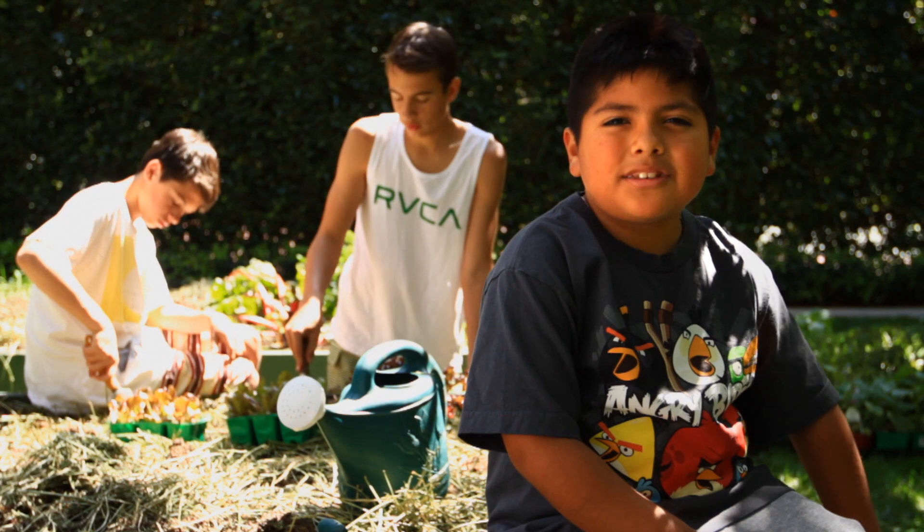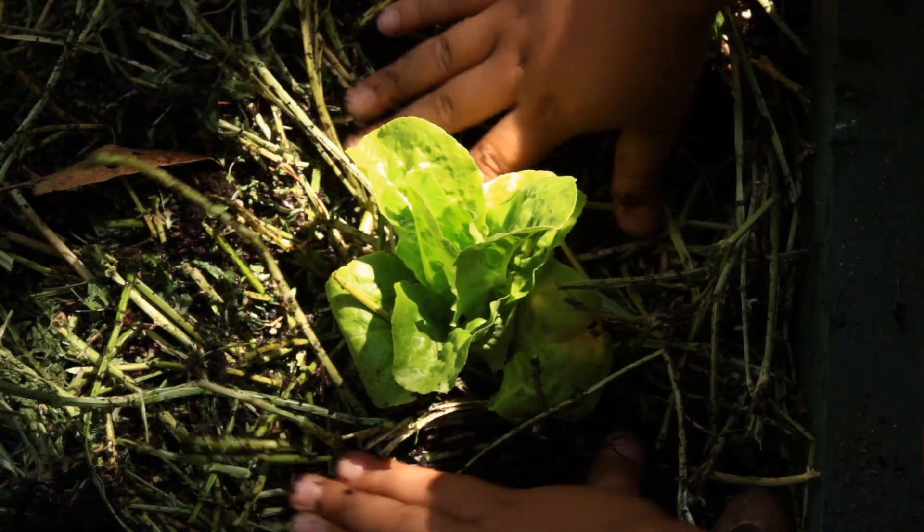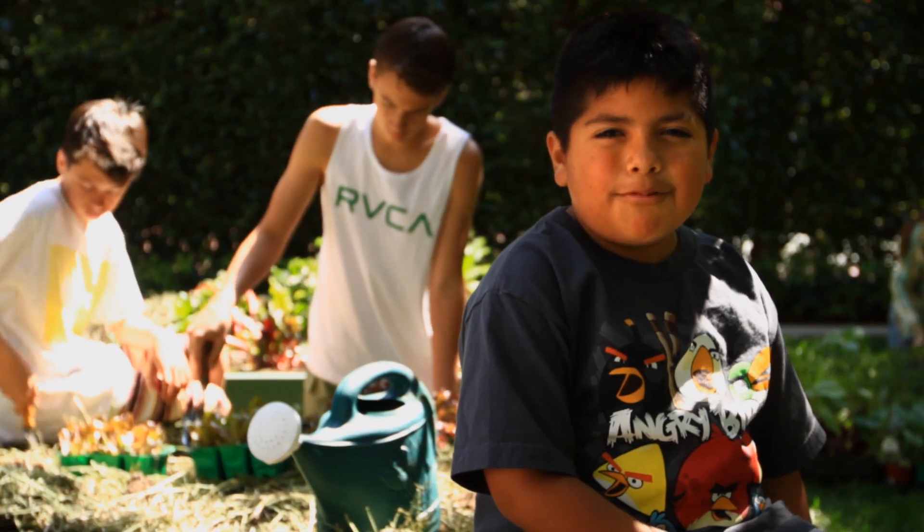Step six, put the soil around the plant. Step seven, water the plant.